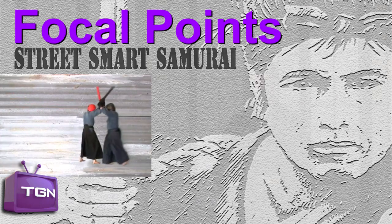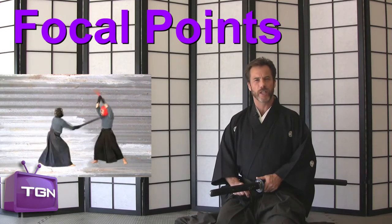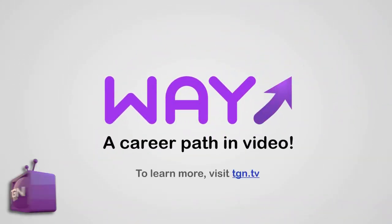Welcome to Street Smart Samurai. I'm Dana Abbott, and I will be your guide throughout this video series on Kenjutsu: How to Wield a Japanese Sword. At the beginning of any endeavor, one must have a plan of action to follow and abide by. To become proficient, focal points are used as a guide. Focal points help set up and execute the various techniques. There are many focal points to choose from, but to keep it simple, I will only demonstrate the ones that will help you fight better.